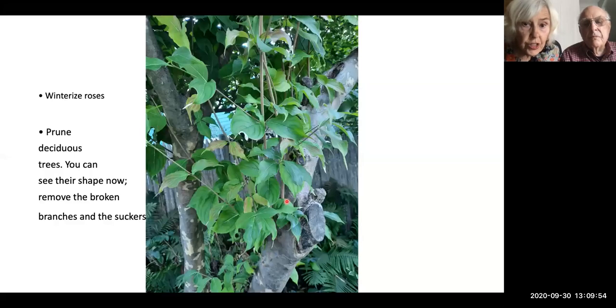Suckers should be taken off. They shouldn't be allowed to grow and get big — they're just going to be in the way. Another thing you want to do at this time of year is remove broken branches. You don't want them falling in the middle of winter. When you take them off, take them right off up next to the trunk. Try not to leave anything behind.